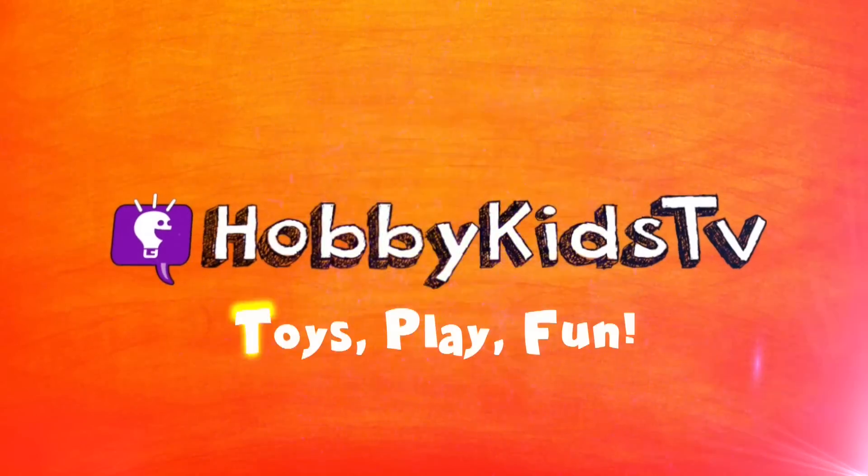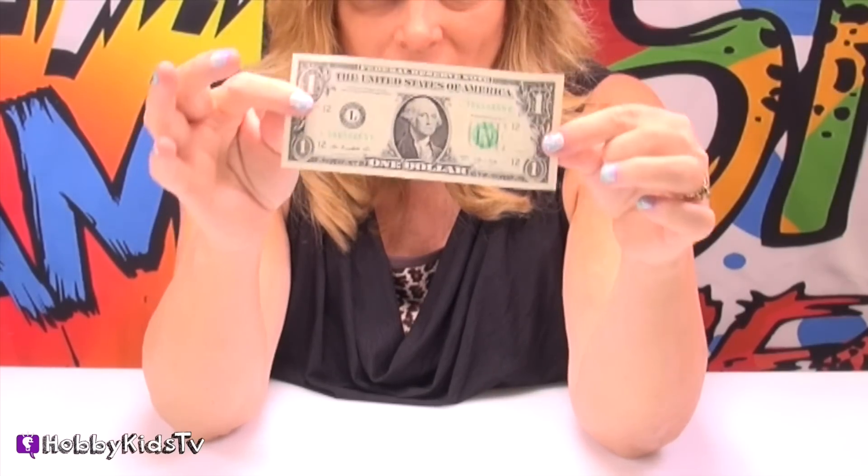Hey Hobby friends, I'm Hobby Mima, and I'm going to show you how to make an origami out of a dollar bill. Hobby Kids TV!